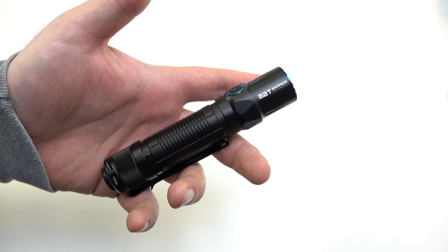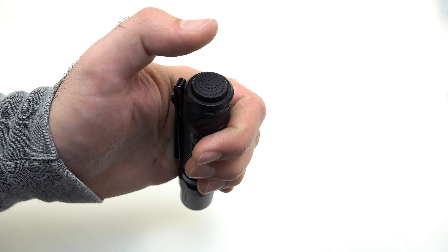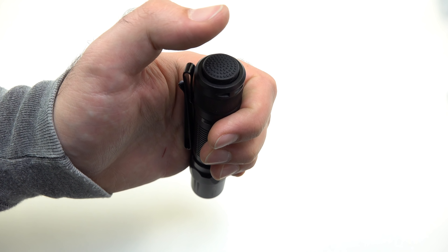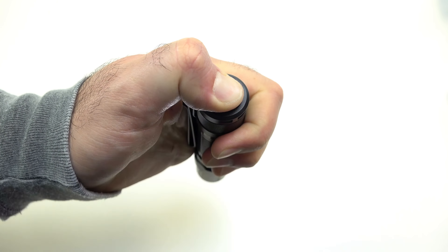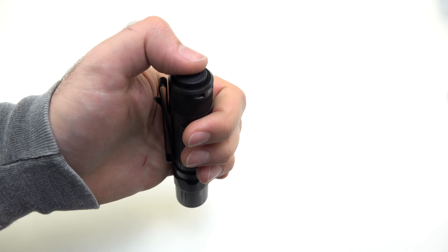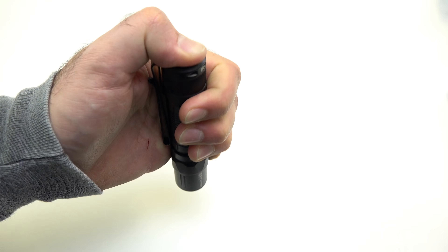The M2T has one of my favorite UIs for a tail switch type light — it has three different stages. You can press and hold and let go for momentary, do a quick click for constant on, or press and hold for strobe. Three different functions just based on how you press the tail switch, which I think is fantastic.